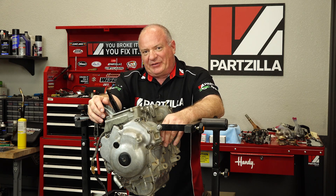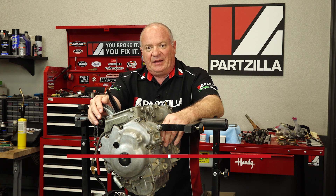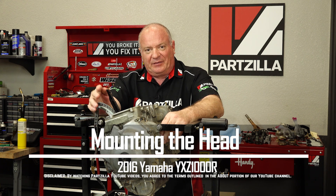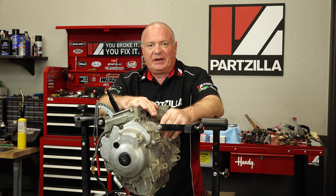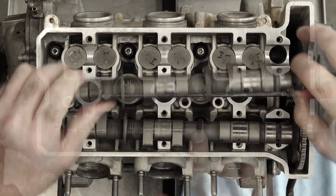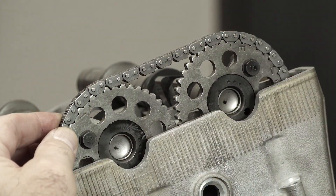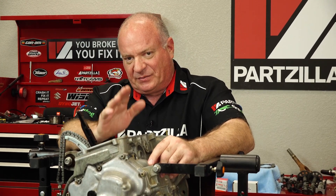Hello, John Talley here with Partzilla.com. Today we're going to be focused on mounting the head to our 2016 Yamaha YXZ-1000R. Now if you've been keeping up with this build, you know that this engine is eventually going to have a turbo attached to it. So the head has to be mounted a little bit differently than the stock configuration. Beyond that, we're going to install the camshafts and set the timing, so you really want to pay close attention as we go through this part of the build. Now if you're ready, let me open up my toolbox and we'll dive into this.